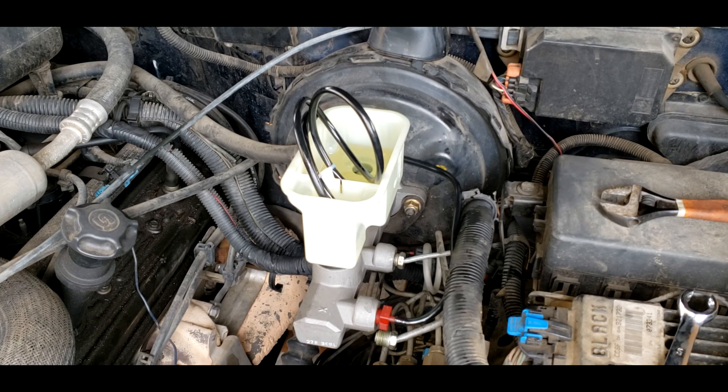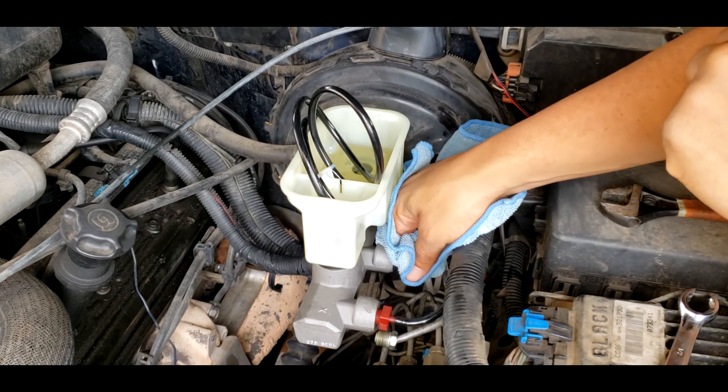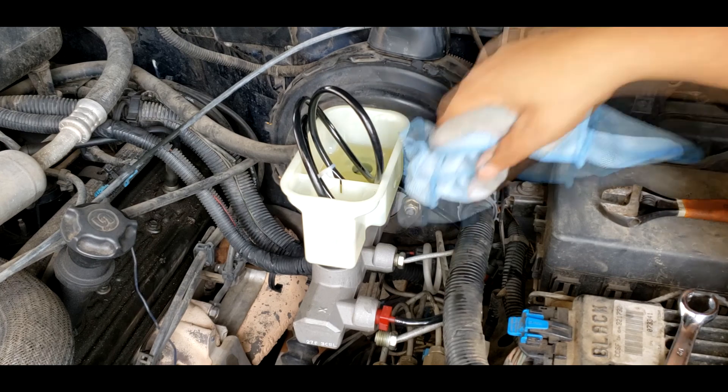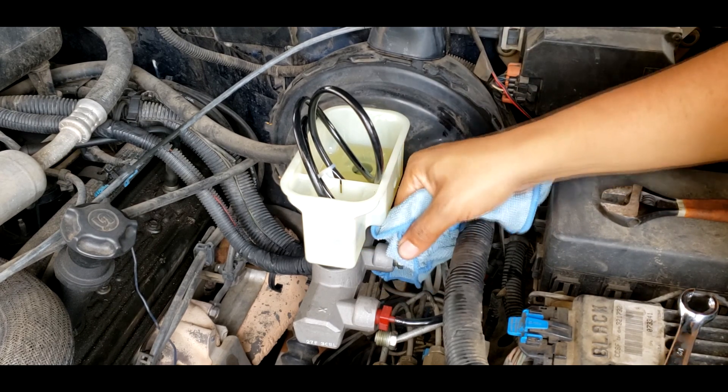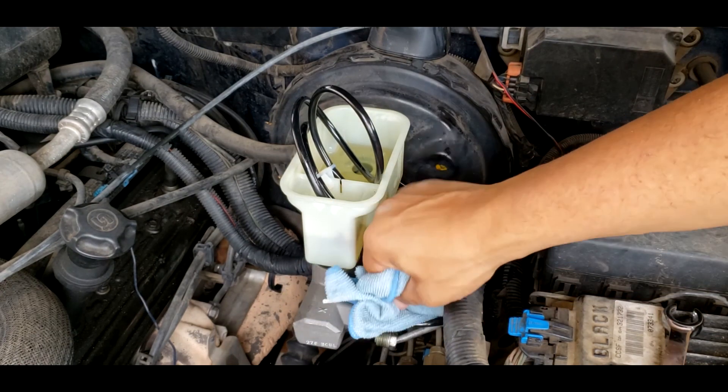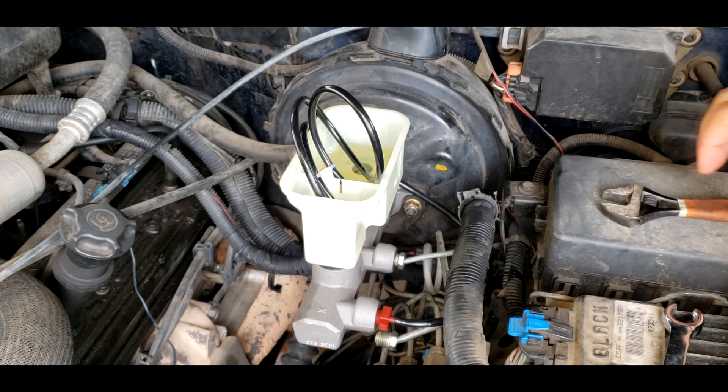I got it. At first I didn't have it — I couldn't get the threads to catch. I'm no expert, but with practice you'll get it. It's not dripping anymore. I did get some drippage but it was kind of minor. There's still a lot of fluid left in there. Let's see if I can get the second one a little faster now that I know I've got to wiggle it on there to get the threads to catch.